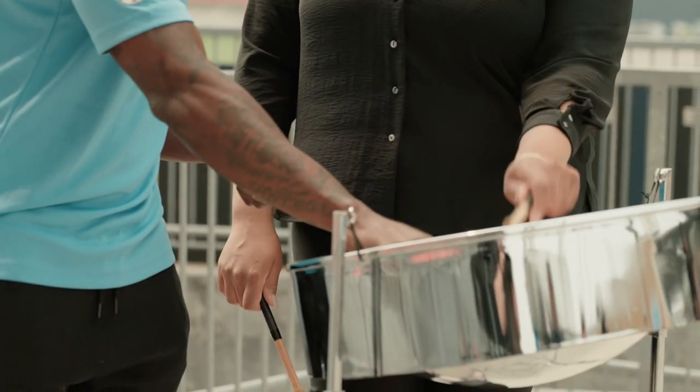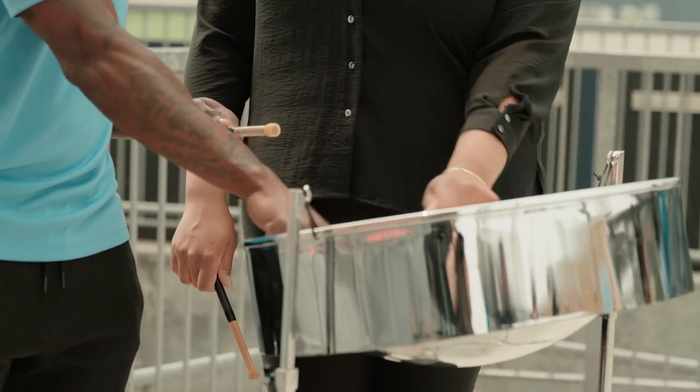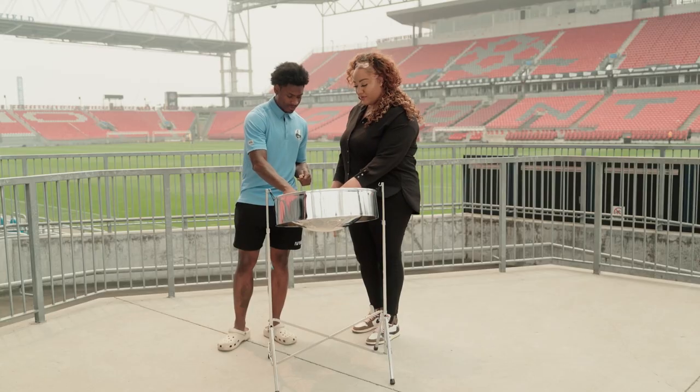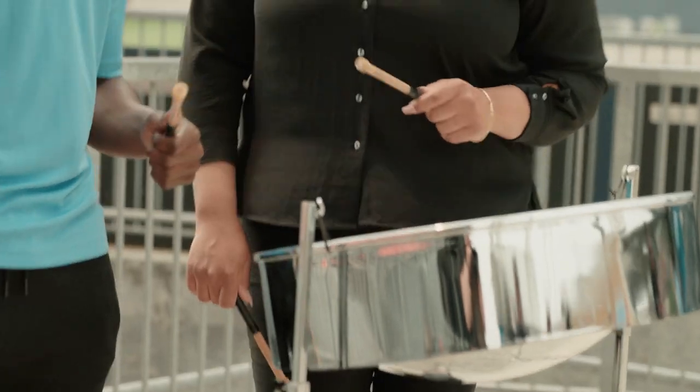Three. Oh yeah, you got it. One, two, three. One. Two. One, two, three. Yeah, okay, that's good.